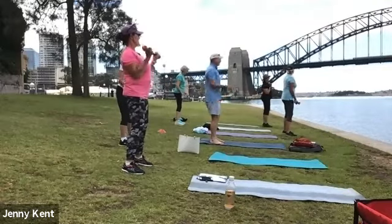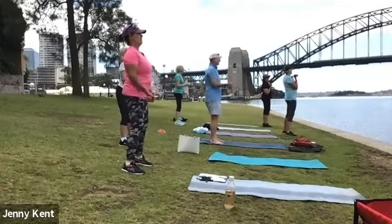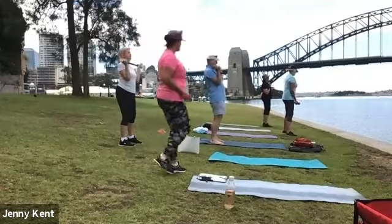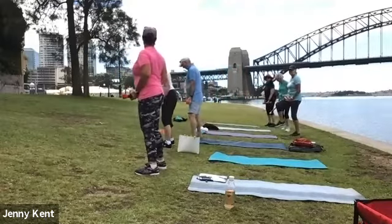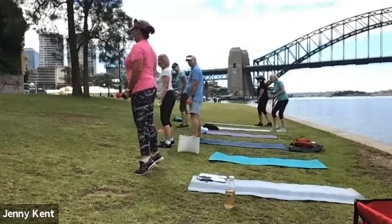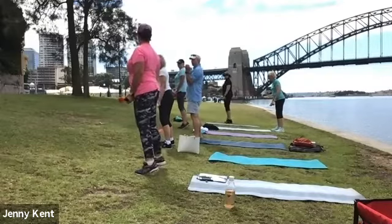Ten seconds to go. Good. Next one, we're going to do calf raises. Facing up the hill, take your feet a little wider than your hips, hold the weight, lift both heels up, and then slowly lower it down.